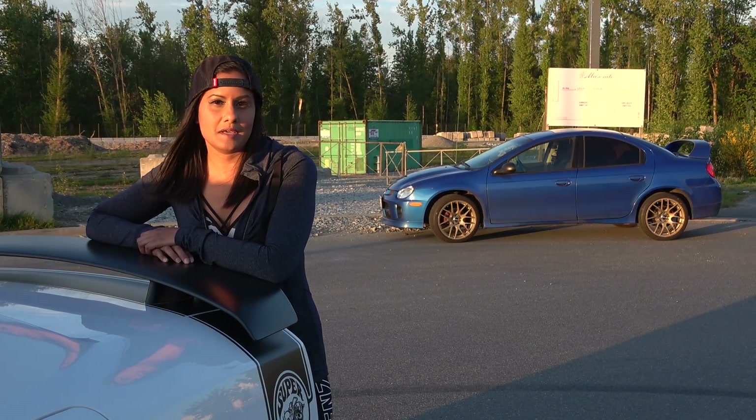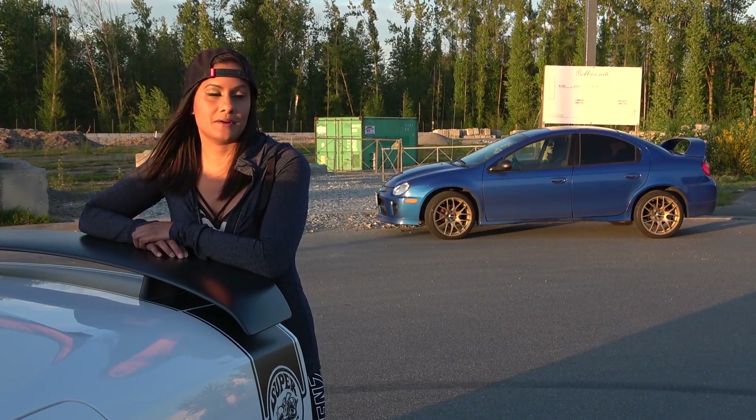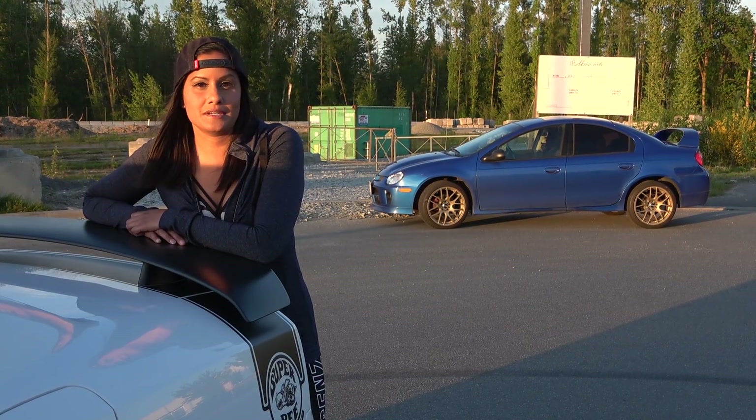Thanks for watching my video. My next one is going to be about that little guy behind me — the SRT4 Neon. I'll see you next time, take care.